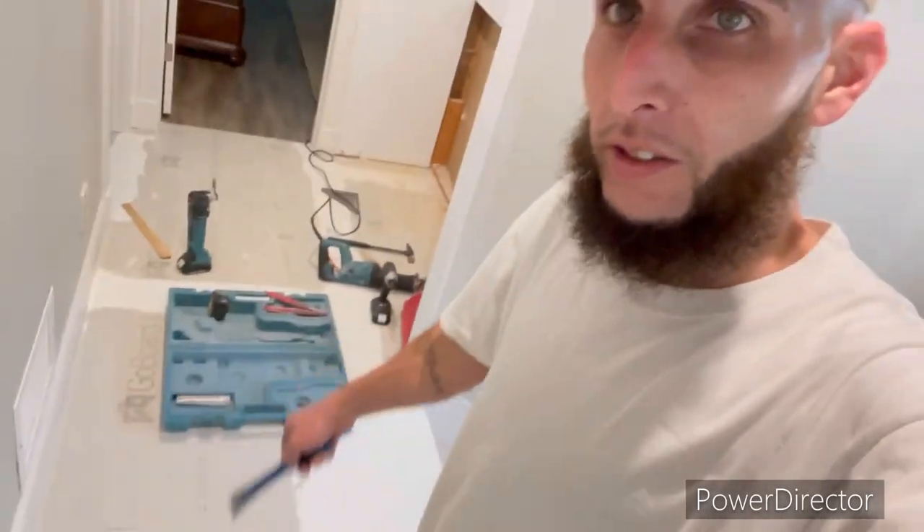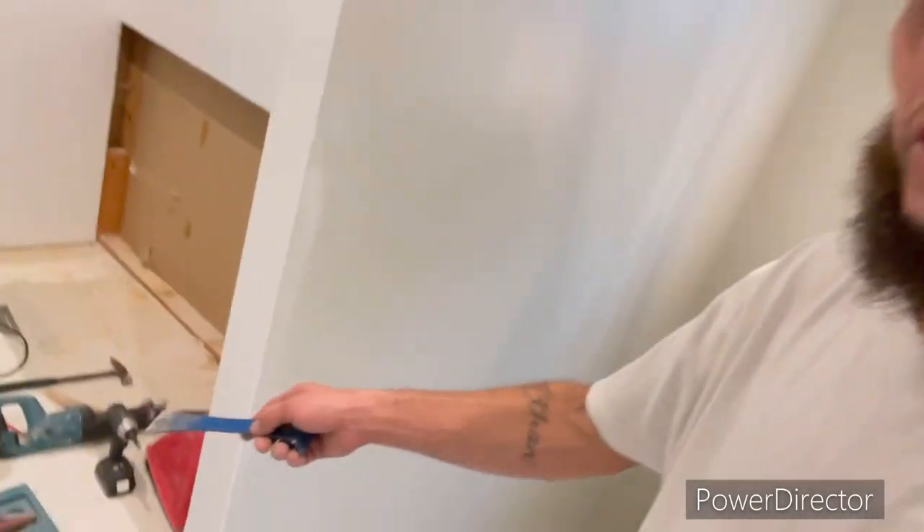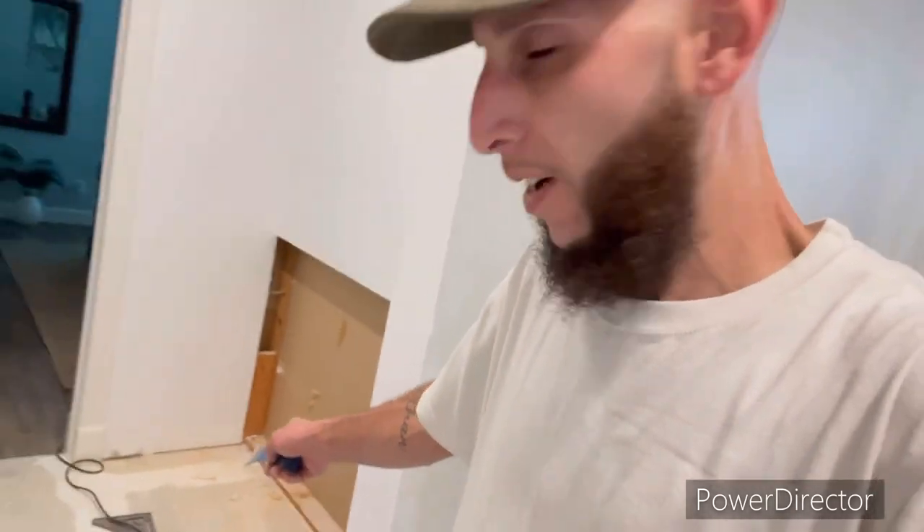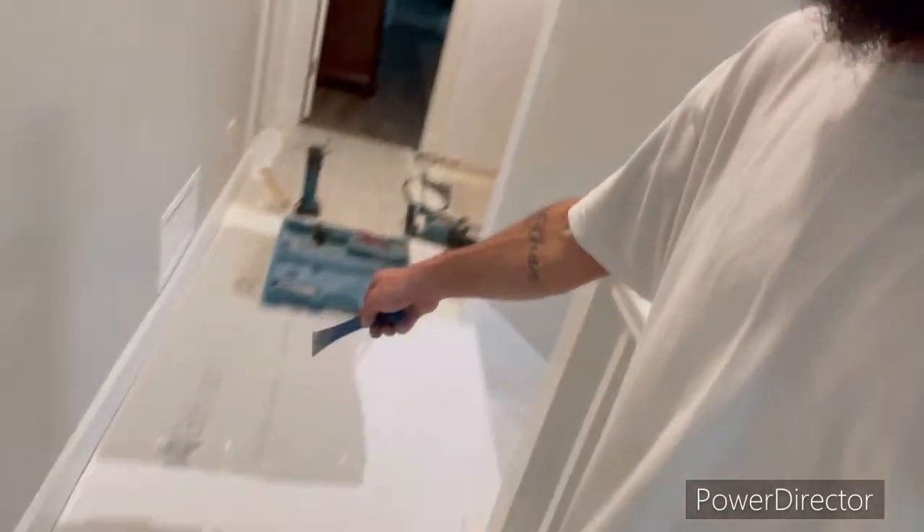Day number two, we're back. I'm going to be installing tile in the hallway today. We have a carpenter here today cutting out some wood studs back there — not too sure what he's planning on doing, but until he gets out of the way is when I'll start doing the tile here in the hallway.